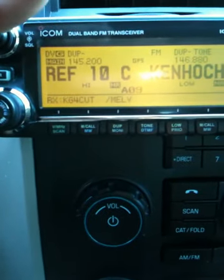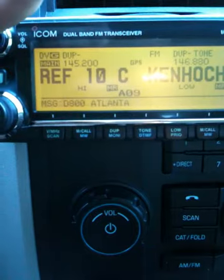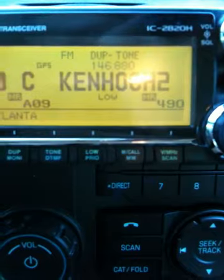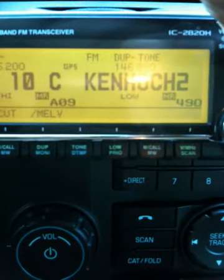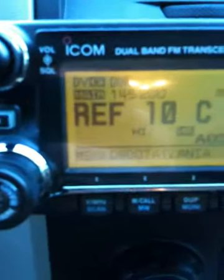You can see it says DKJ4CUT and it has the name when he transmits. Here's the other channel — somebody on the Kenwood is transmitting. And I can actually listen to both frequencies at one time. If you look up here, you'll see it'll say 'main,' which means that's what's being transmitted on.